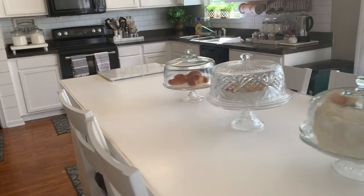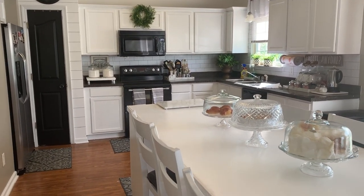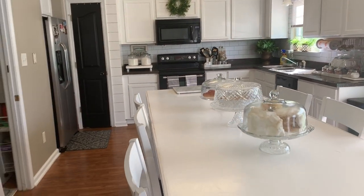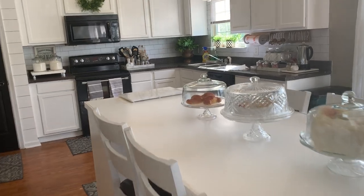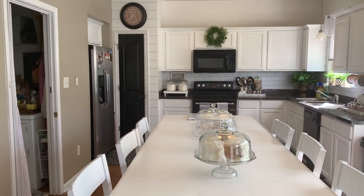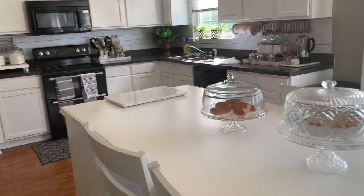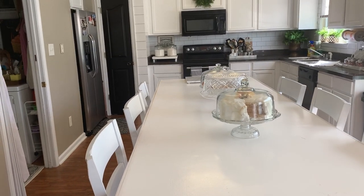These are just some cake stands that I have. I like to make these little fake cakes — I have some videos on that and I'm going to be doing more. I decided to put the cake stands out here because it's such a long island, but I didn't want it to be cluttered. I'm thinking about getting the diner-style cake stands with the silver bottoms. This fake cake — I might change it out for spring to donuts or some really cute spring cakes.